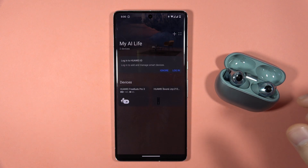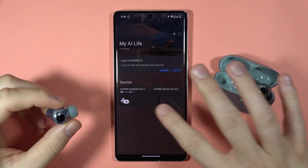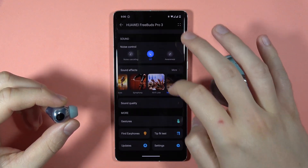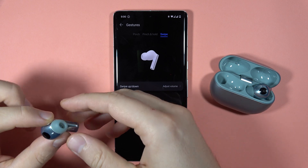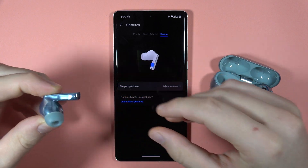Hey, if you want to volume up or volume down with your Huawei FreeBuds Pro 3, first of all you have to go to the application, next you have to go to the gestures and go to the swipe. Be sure that the adjust volume is set up to swipe up and down, and right now if you grab your earbud,